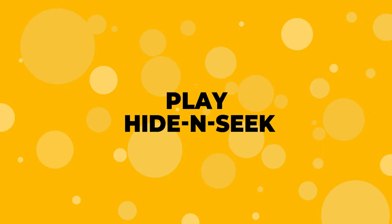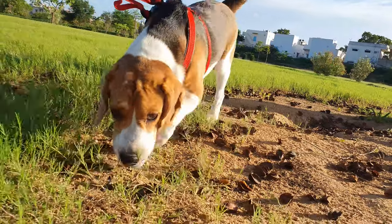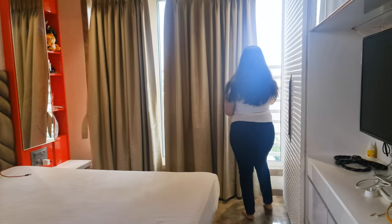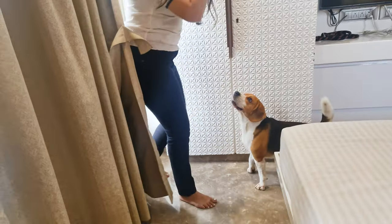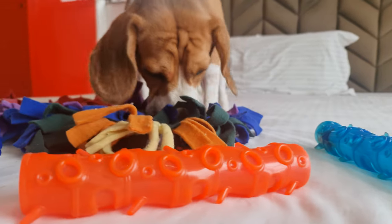Number 6: Play Hide and Seek. Beagles are instinctively wired to track a scent and find its source. So you can ask someone to hold them while you hide somewhere and then let them find you. And when they do, give them a treat. This will not only exercise them but also improve their ability to track a scent.